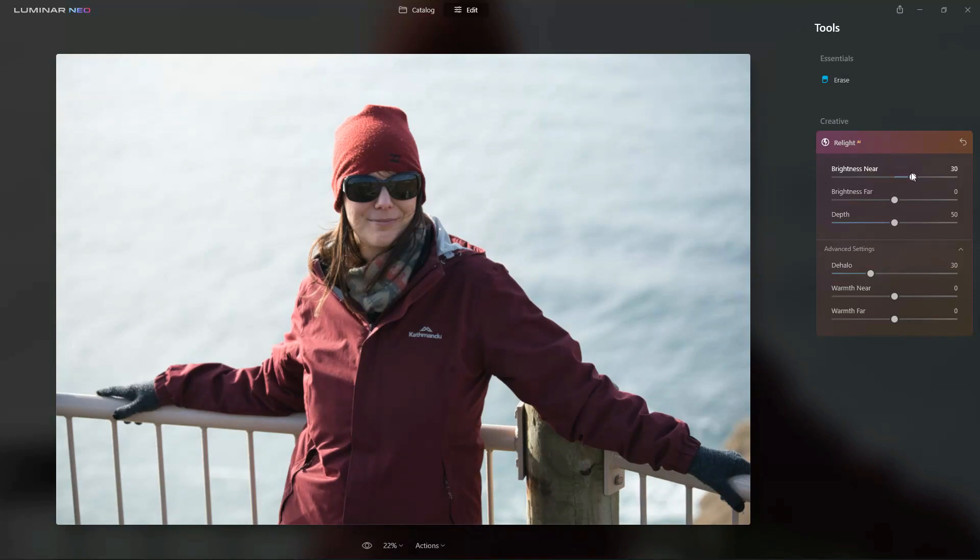Luminar Neo automatically recognizes the foreground and makes it brighter. In contrast, I am going to use the brightness far option and make it darker, thus making the background darker against my now brighter subject.